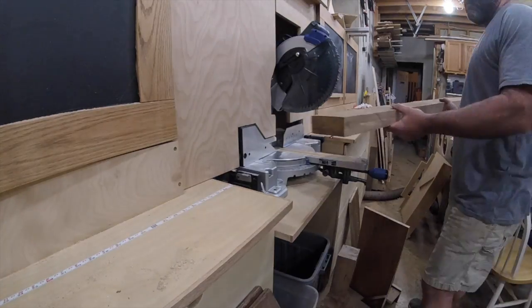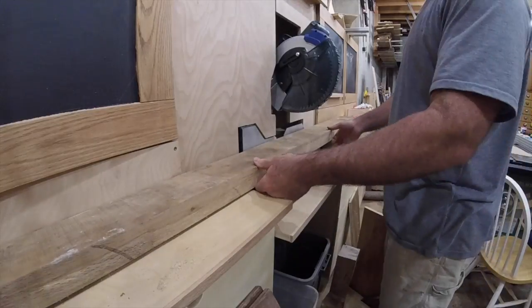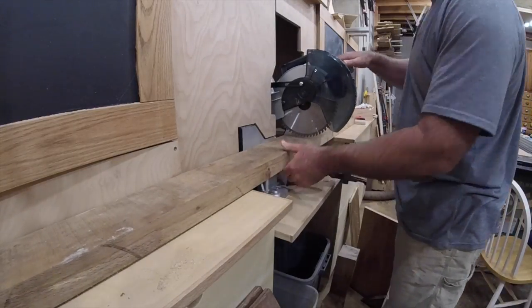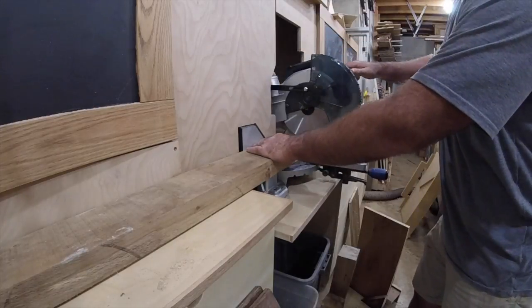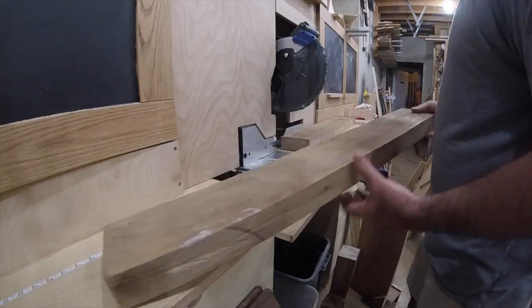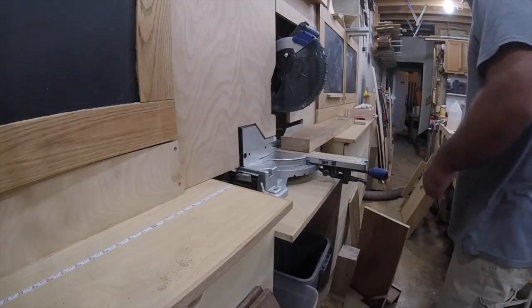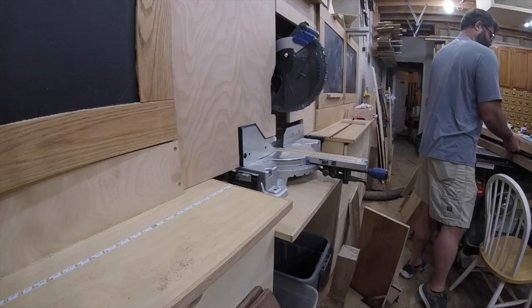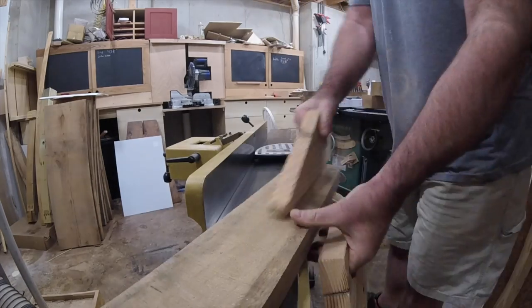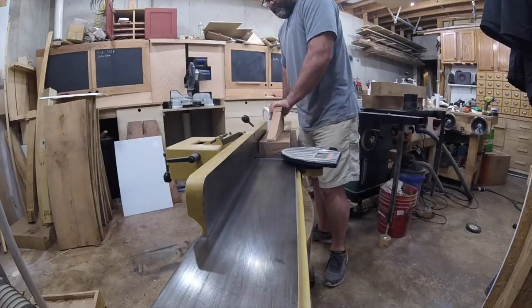Hey guys! Welcome to Franklin Woodworks. I'm gonna make a picture frame — not just any picture frame, but a trapezoid picture frame made to house a very odd shaped item. A friend of mine wanted me to make a picture frame for a Christmas puzzle he put together with his kids. And the puzzle is not a rectangle, but more on that a little later.